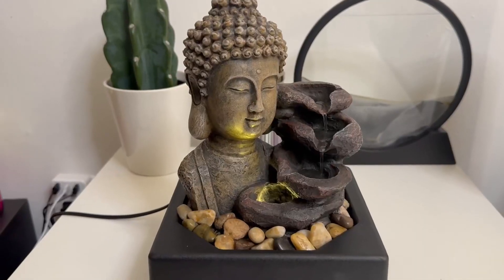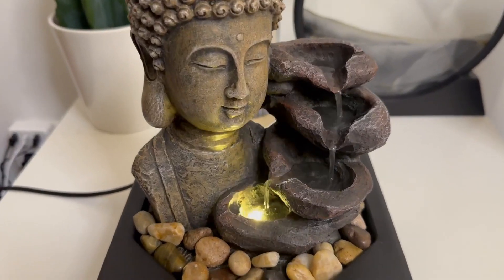To use, simply add the decorative rocks all around and fill with water, then plug it in and enjoy.